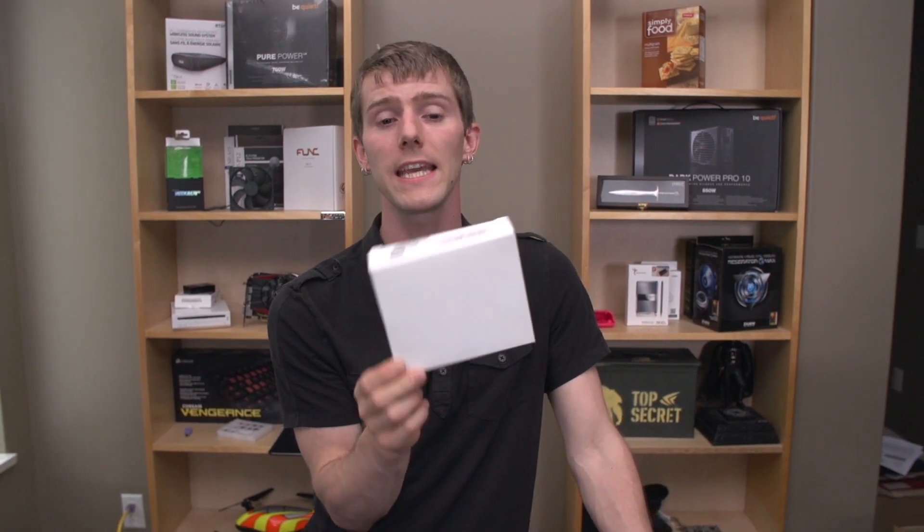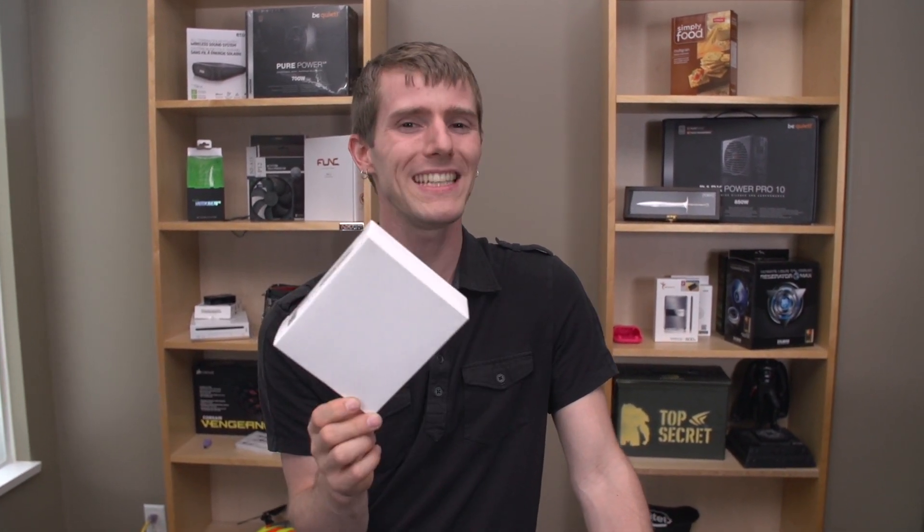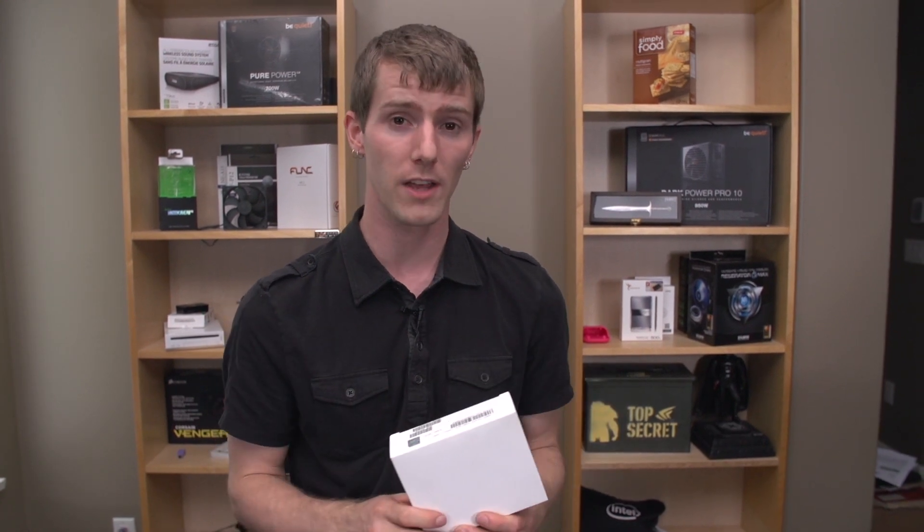The 4930K and the 4960X are really the ones I'd recommend from the new Ivy Bridge E lineup. The 4820K I can't recommend very strongly — while it is a lower-priced option, all you're really getting is more PCIe lanes and more memory support. It's still a quad-core and it won't actually perform quite as well as a 4770K. Unless you really need that RAM and aren't willing to pay for a 4930K, the sweet spot is the 4930K.